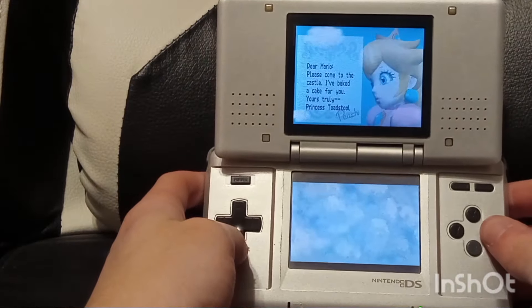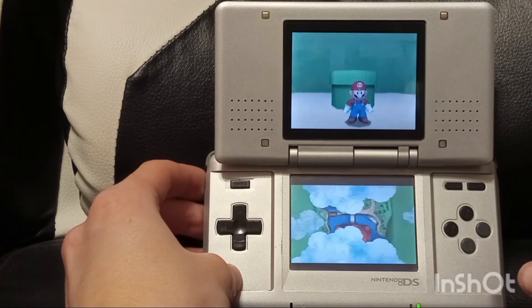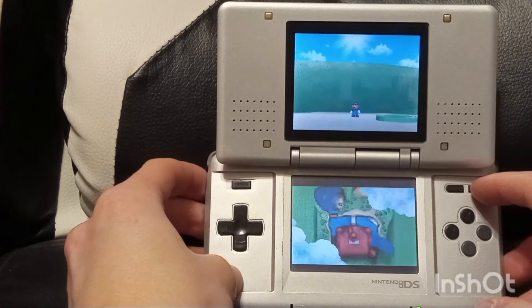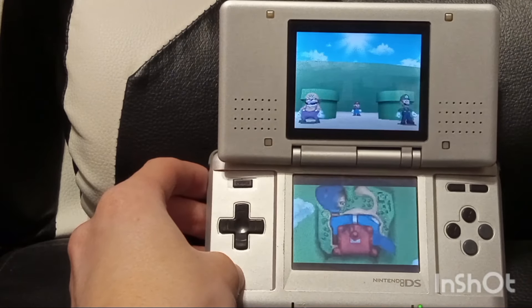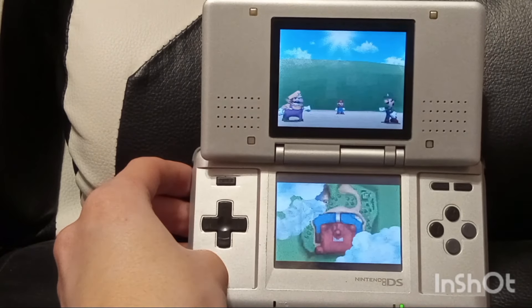Mario 64 DS — you can tell right away that the graphics are better. I already did a review of this game, but it's just so surprising to see this kind of graphic on a handheld like this back in the day. Yes, the PSP could do it, but the DS had Mario and the PSP didn't. But apparently one of the biggest flaws of the DS is actually the hinge — the hinge is really fragile, so let's give it a little durability test.